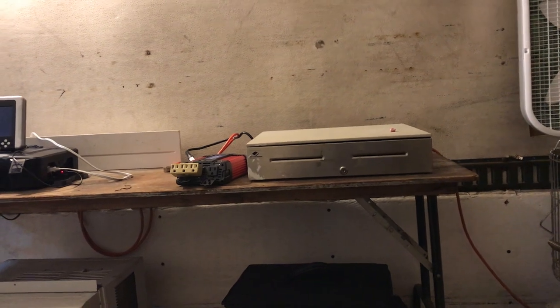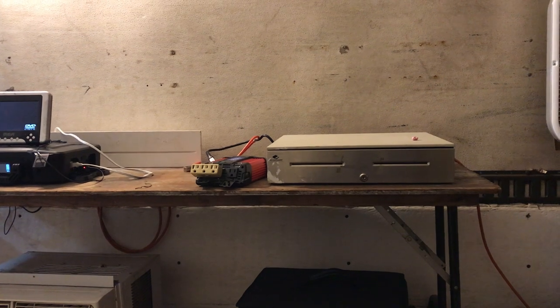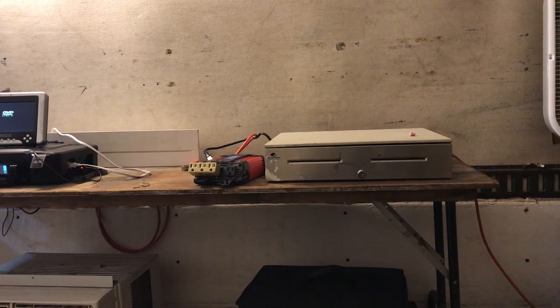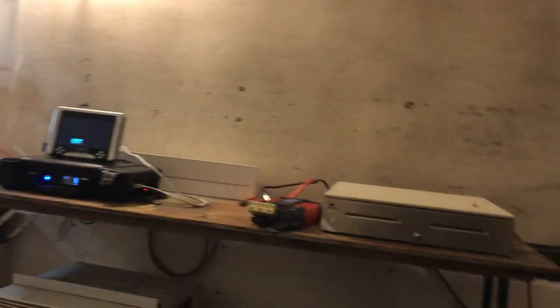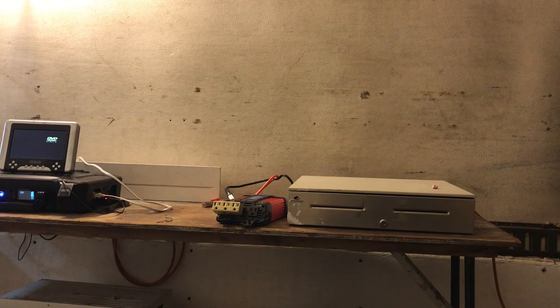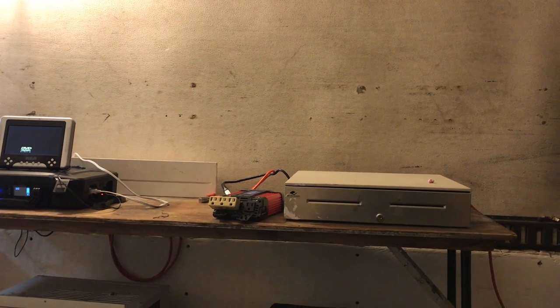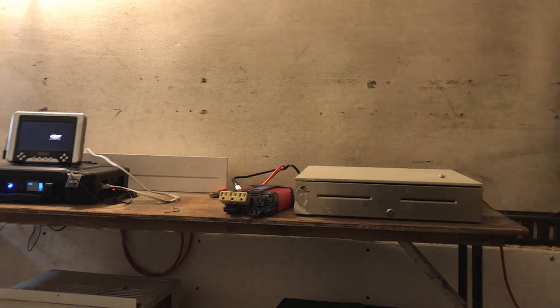I'm going to find the lowest watt television possible. But I've got a DVD player, and I don't know if it's better just to get a laptop with a built-in DVD player, charge it during the day and play it at night off those batteries.